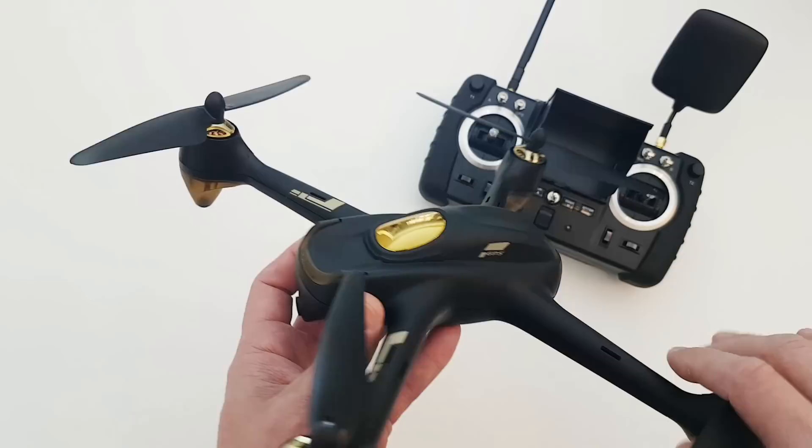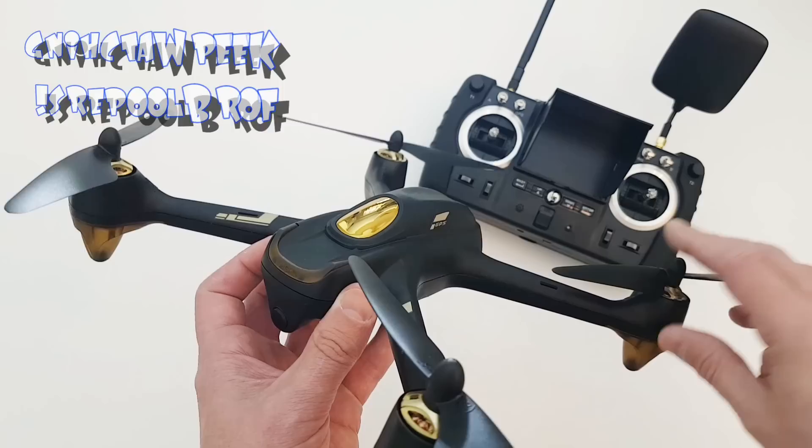Thank you for watching. This has been a PDH review of the Hubsan H501SS Advanced. Please do subscribe and please keep following for videos in the future. Thanks for now.